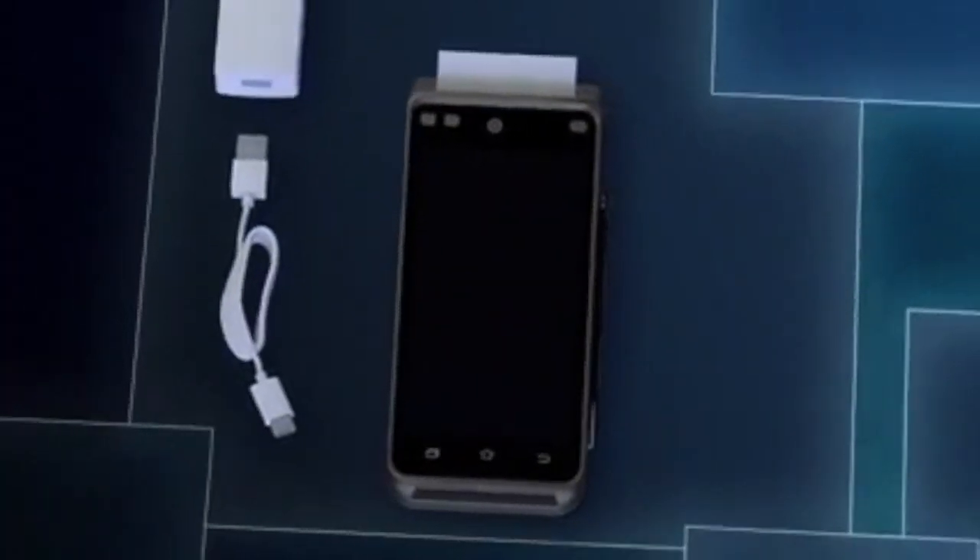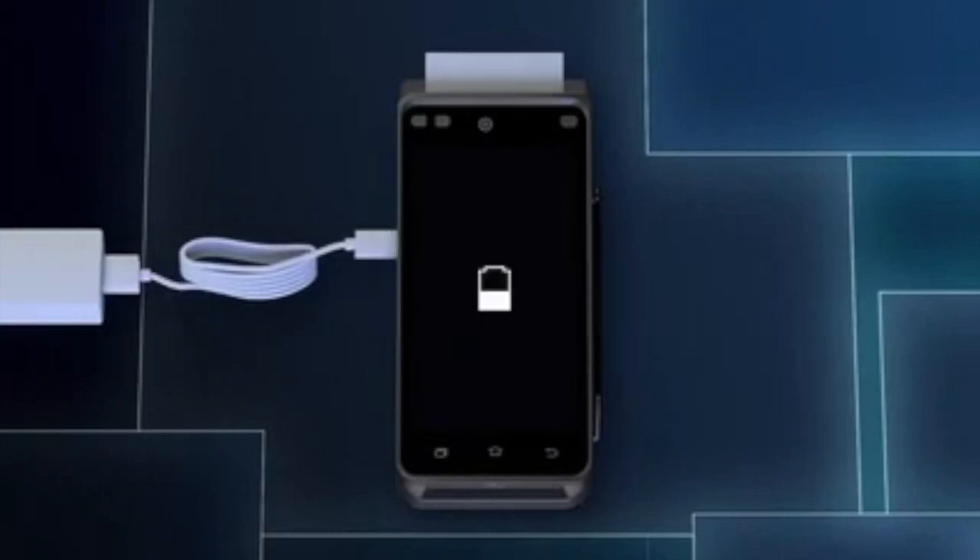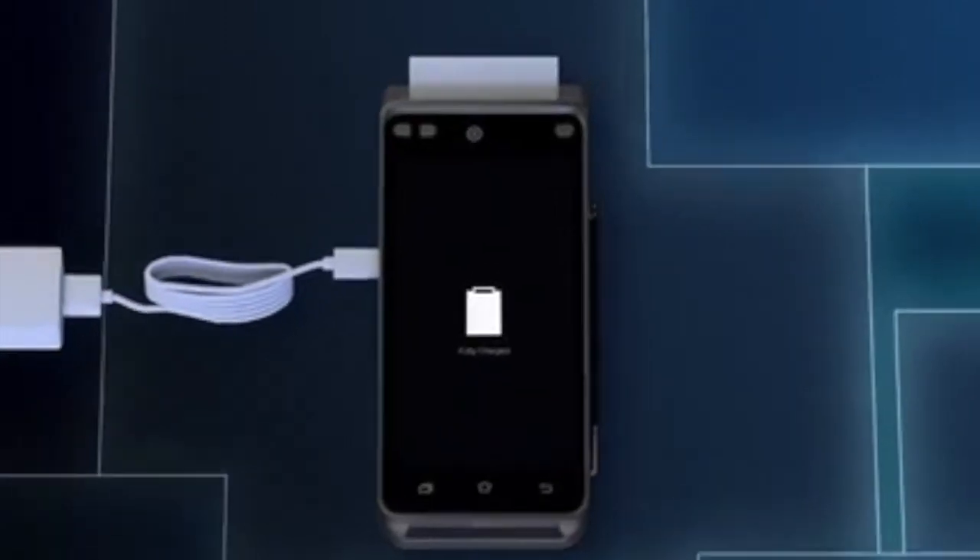Before you start, plug the device in and make sure it's charged. Looks good to go. You can power on the device by holding down the power button like this.